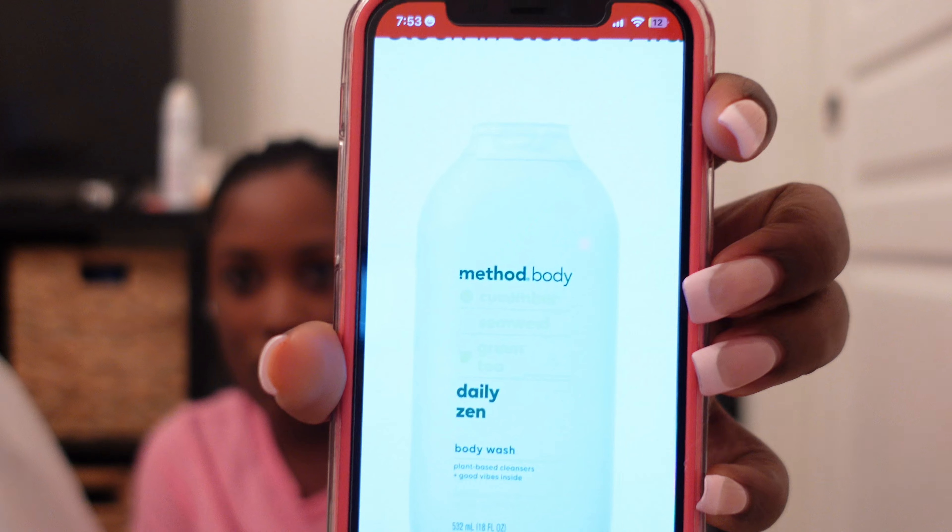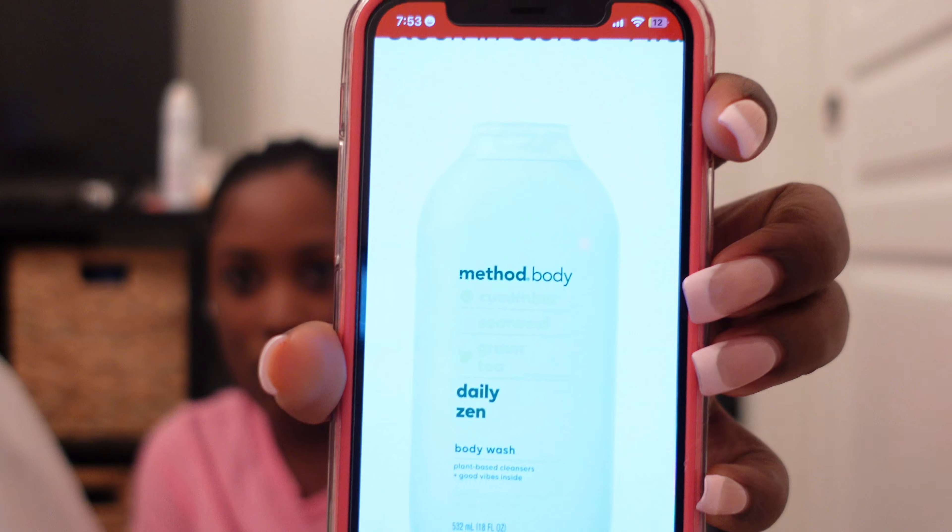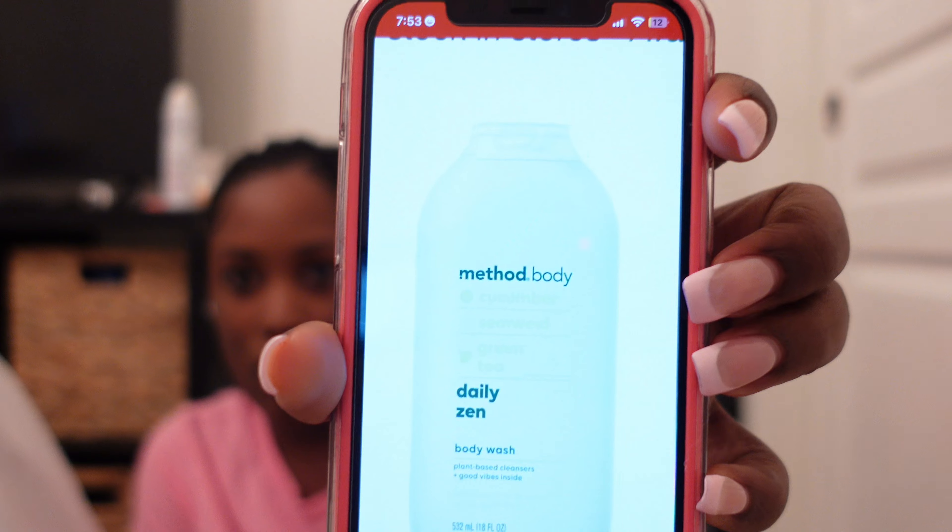Method started making bigger bottles, so now this is what I really like. This is the Method Body Coconut — it has coconut, rice milk, and shea butter. It's their Simply Nourish Body Wash.